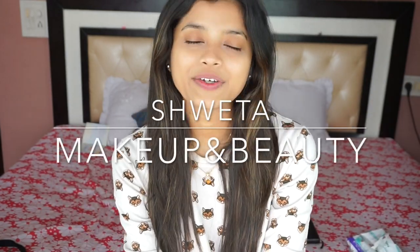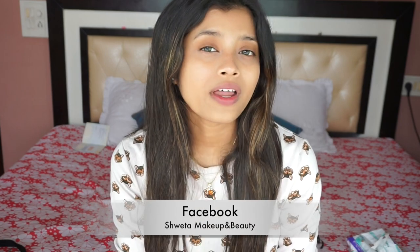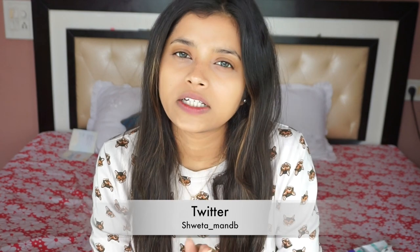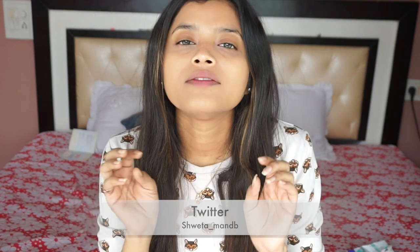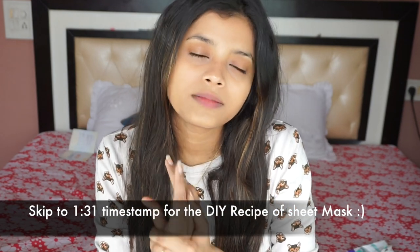Hi everyone, welcome to my channel Shweta Makeup and Beauty. Today's video is a DIY beauty video and I'm going to tell you how you can DIY your own sheet mask. Sheet masks are masks made out of cotton sheet or fibrous material, infused with many beneficial ingredients and sometimes serum. The cotton or fibrous sheet prevents those good ingredients from evaporating, making sheet masks really beneficial for your skin.